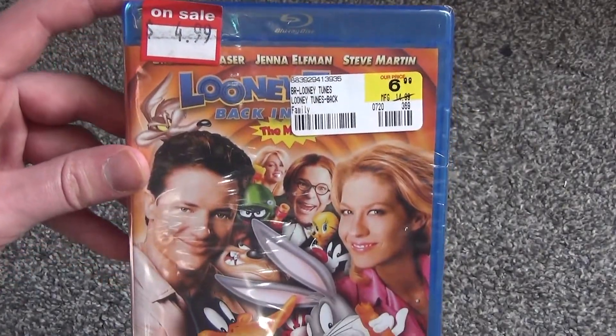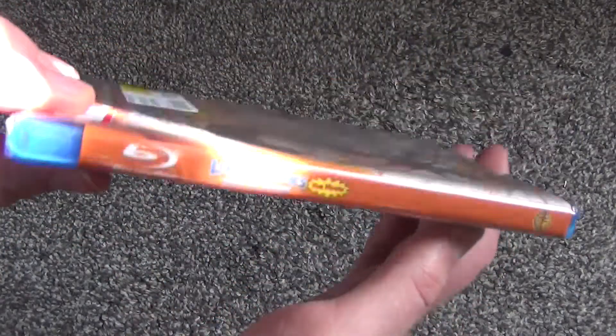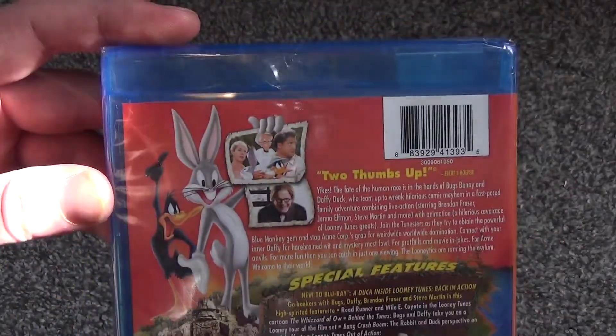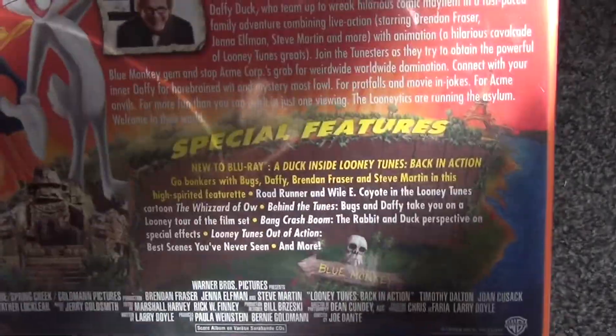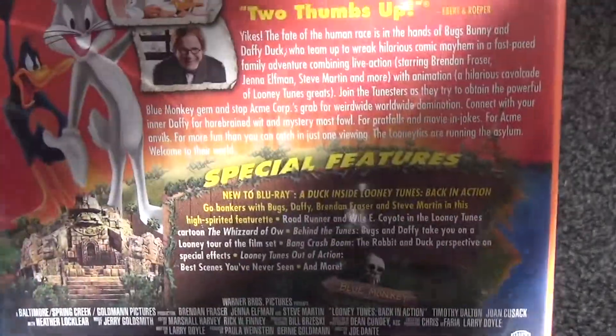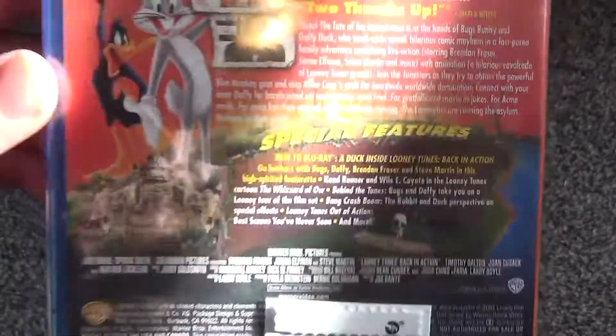Here's a look at the front artwork — quite nice. And then here is a look at the spine. This is a very basic release from what I can tell. But here's the back. It's got some special features — you'll have to pardon the glare — but there's a lot of special features in here, which is pretty cool.